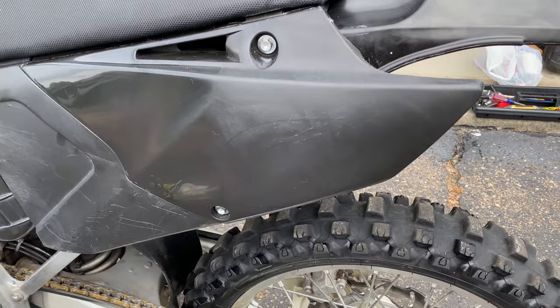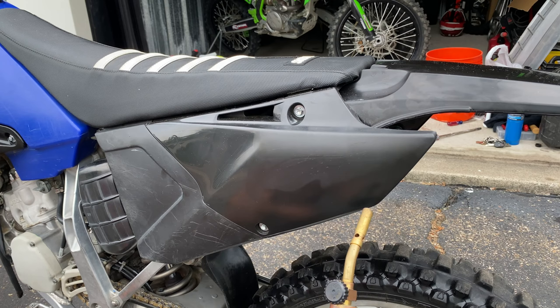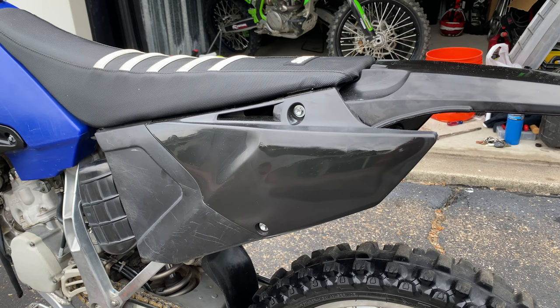I've seen some people on YouTube use heat guns and torches to bring the shine back of dull dirt bike plastics — let's give that a try. It did reduce the discoloration, but it still does not shine like new. I would describe it as a matte or satin finish, but not glossy.